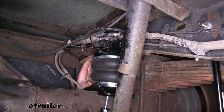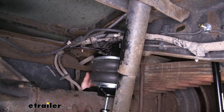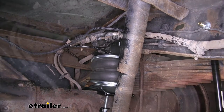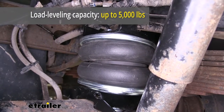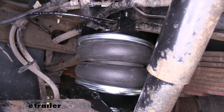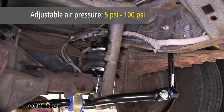This is what our airbags look like when they're installed. They're going to sit between your frame and your rear axle to provide load leveling support across the back of your vehicle. They offer up to 5,000 pounds of load leveling support. Keep in mind that this doesn't increase the amount of weight that you can carry in your vehicle, just how much it can assist in supporting. They operate between 5 and 100 PSI.